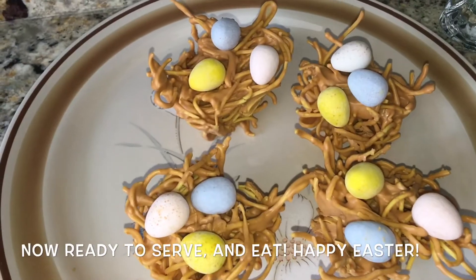Now it's ready to eat! Enjoy! I think they are really aesthetically pleasing and I hope you enjoy and have a happy Easter!